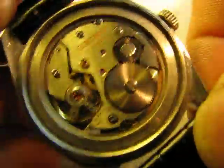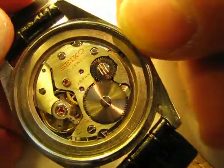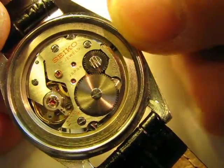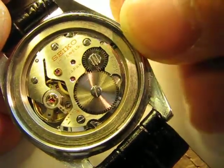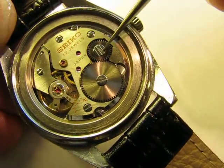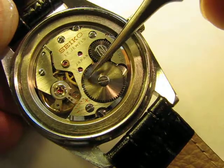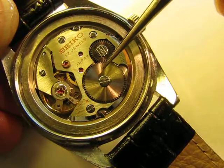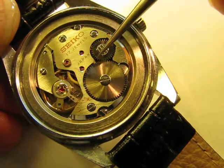This watch here is a mechanical manual watch and you wind it manually. There are a lot of young people today who have no idea how that works. As you can see, the winder there works the ratchet wheel, and below that is what I think is called a barrel. Inside that barrel is the mainspring.